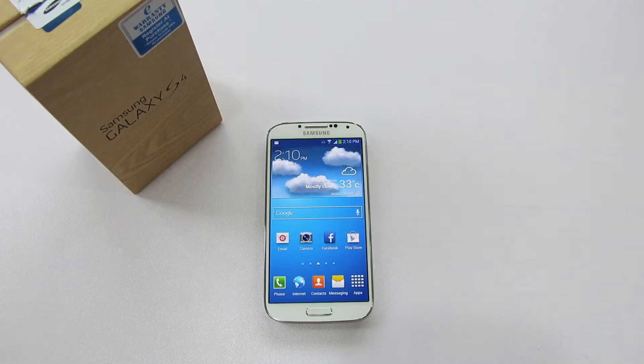Hey guys, what's up? It's Ben here from Benita Review. Today I'm going to do the full benchmark test for the Samsung Galaxy S4.